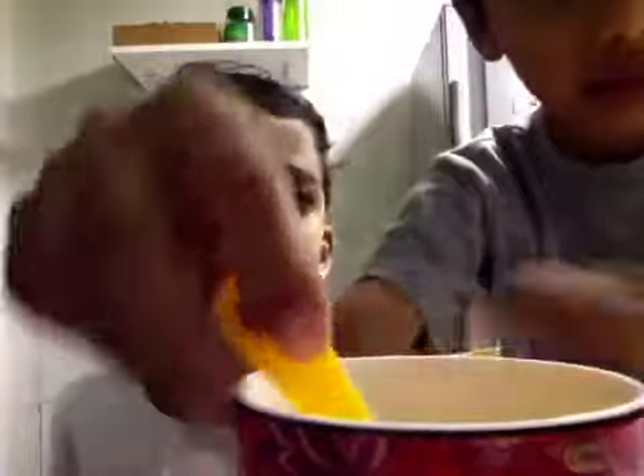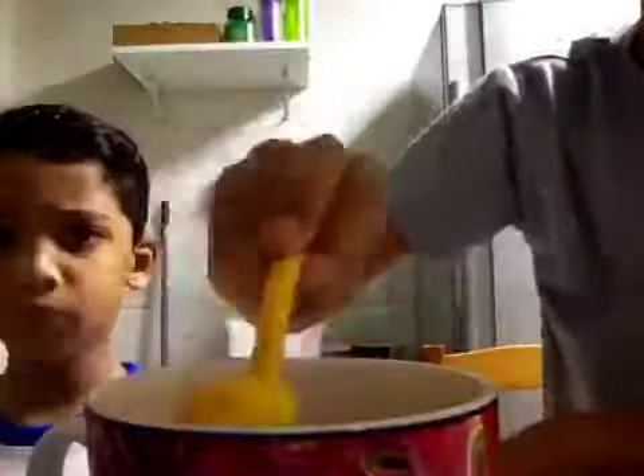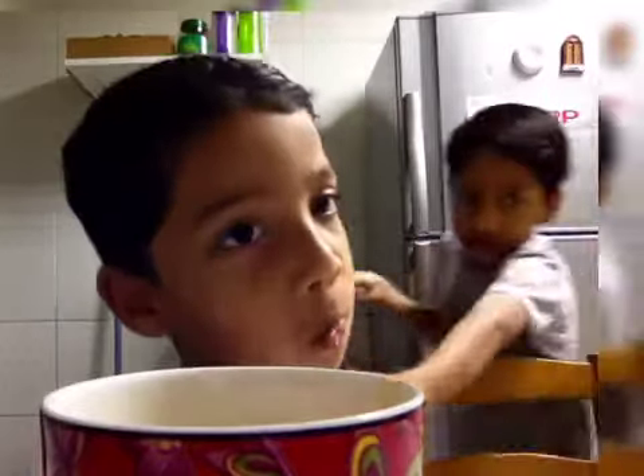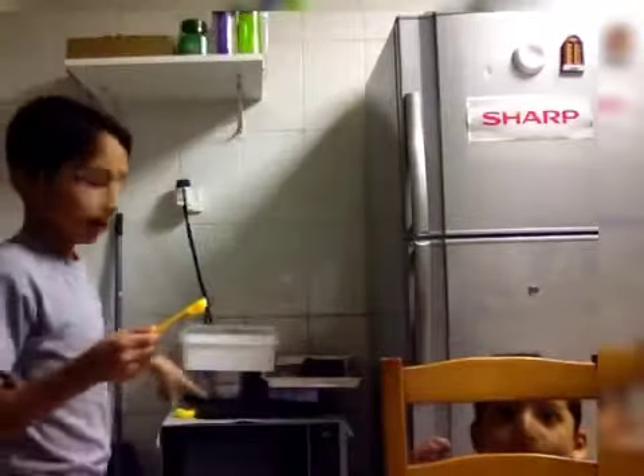I'm going to see the mixing. Let's put the spoon in half of the spoon. Let's see the microwave — it's right here.